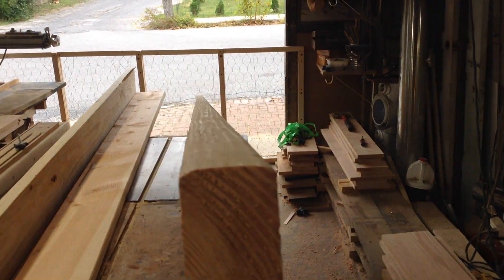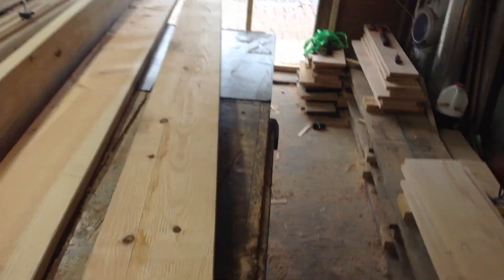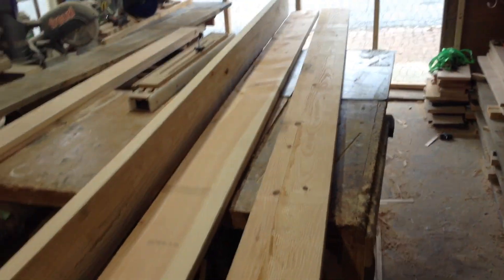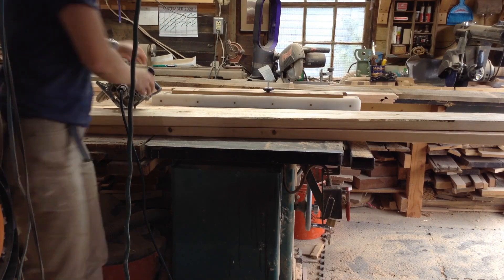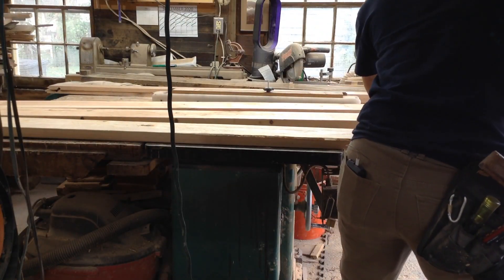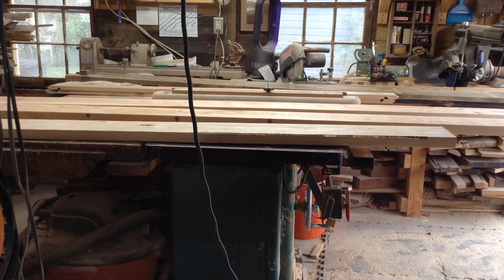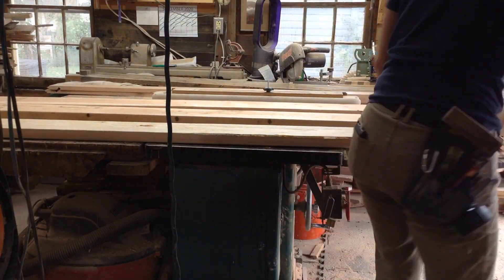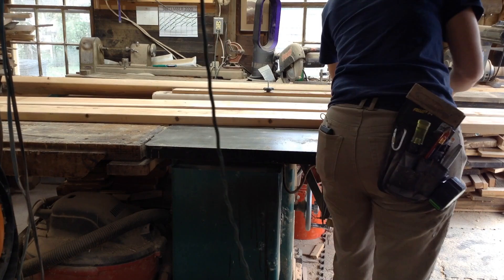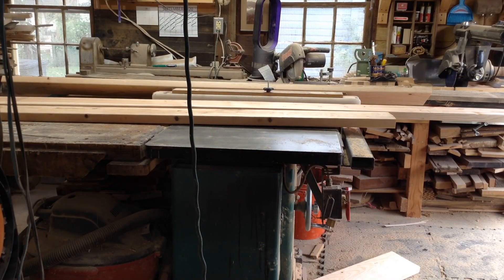This is a nicer grade of lumber than regular construction two-by-fours. They sell this at the Home Depot near me but not at Lowe's. You can see just how straight it is right off the rack. There are some knots in this stuff — it's usually not as knotty, but it's harder to get nicer lumber right now. I was just going to have to fill some knot holes and deal with it. Since this is going to be painted, there was really no point in spending money on expensive hardwood.